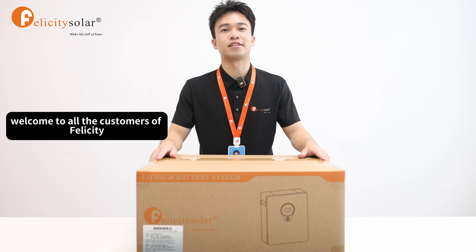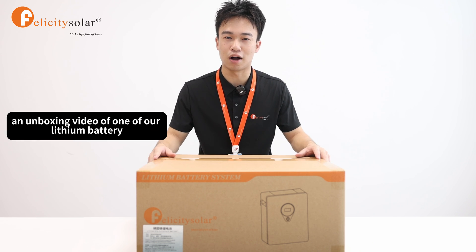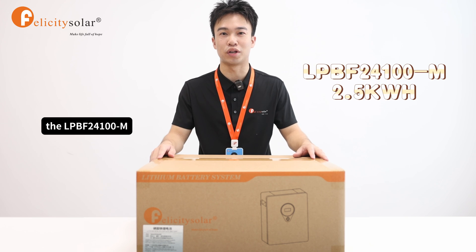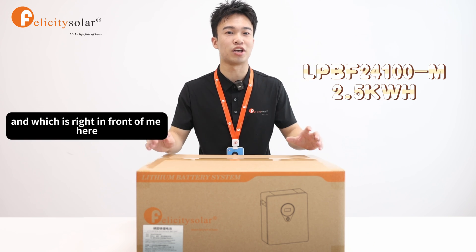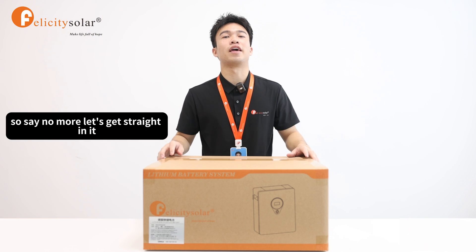Hello everybody, welcome to all the customers of Felicity and the audience here. Today, I'm going to show you an unboxing video of one of our lithium batteries, the LPBF24100M, which is right in front of me here. So let's get straight into it.